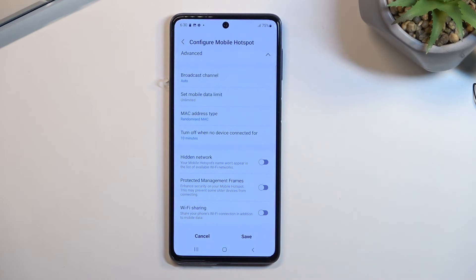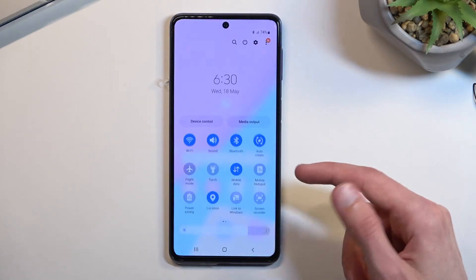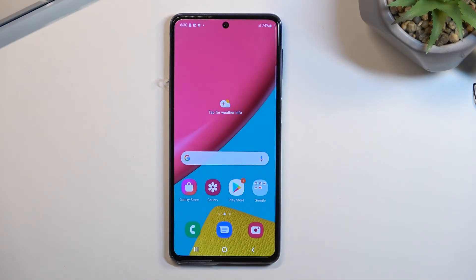Below that we have a couple of additional options. For most people I recommend keeping the majority of settings as they are by default — this will ensure your hotspot works almost every single time you need it. Make sure you select the Save button, then close this, find your toggle once more, and this time simply tap on it. Select Turn On and our hotspot is now running — you can connect to it whenever you need to.